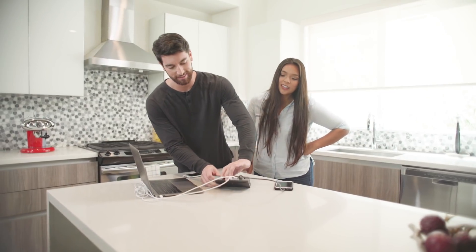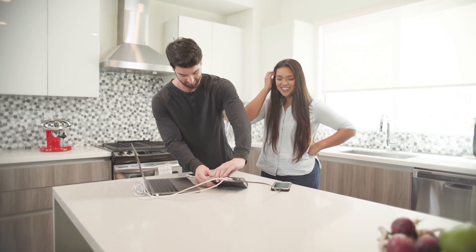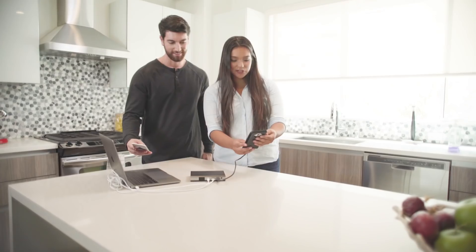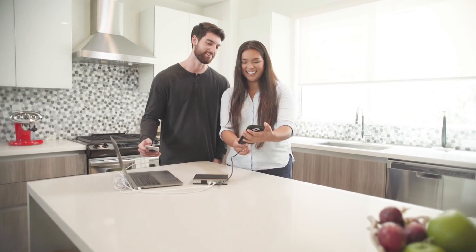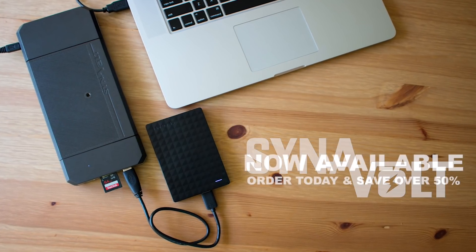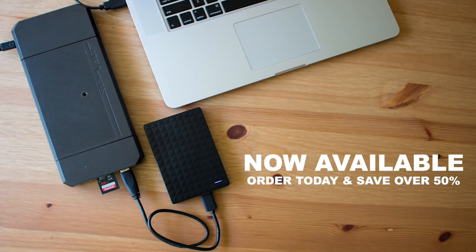Cinevolt is designed to be the only power bank platform you will ever need, because the Cinevolt team will continue to design and build new modules based on your demands and changes in global technology. Cinevolt — the power bank built for today, the platform designed for tomorrow.